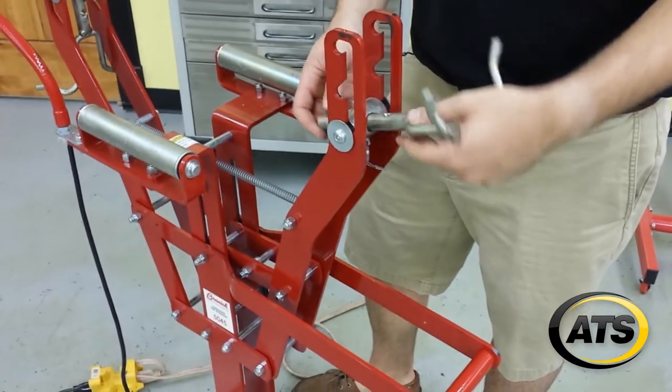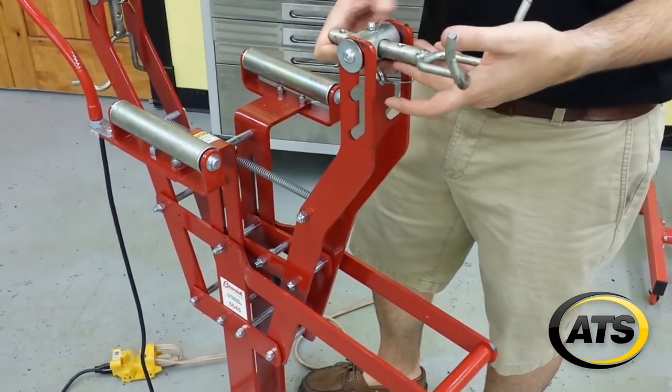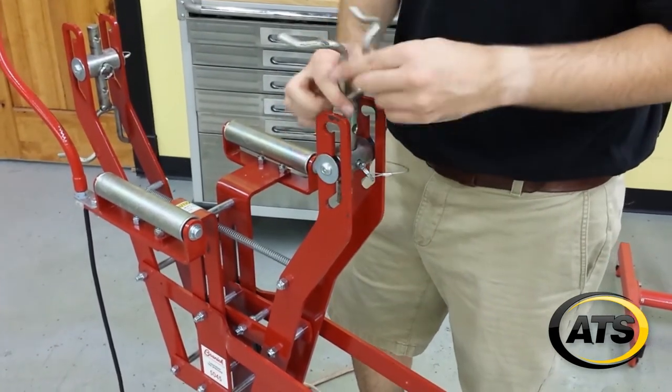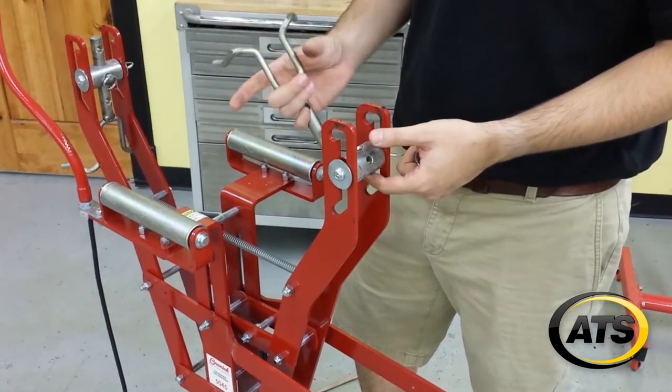Also, you have three vertical adjustments on each side to compensate for sidewall height, as well as adjustments in the clamps to compensate for tire width.